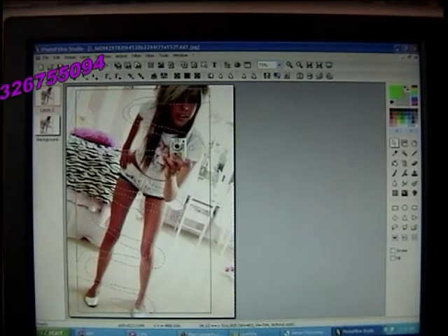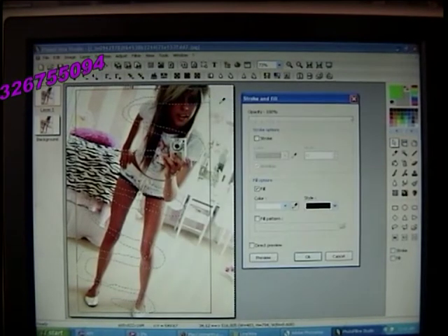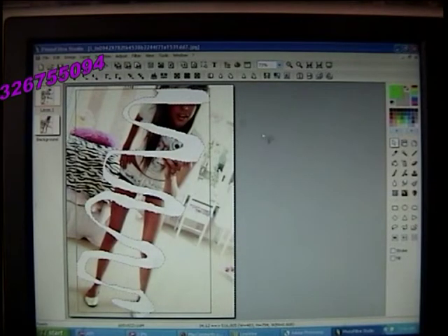So now, after all that happens, just right-click and click on Stroke and Fill. Make sure Stroke is not checked and Fill is, and click OK.